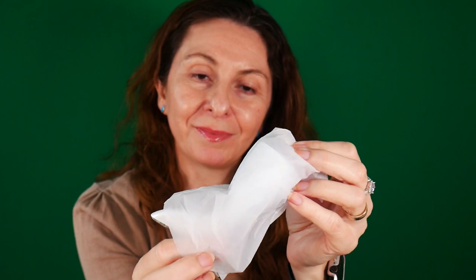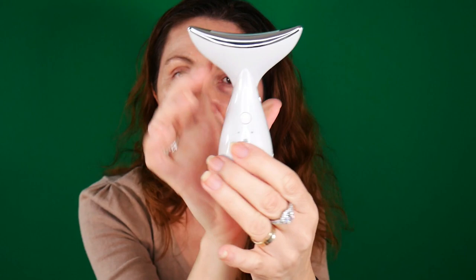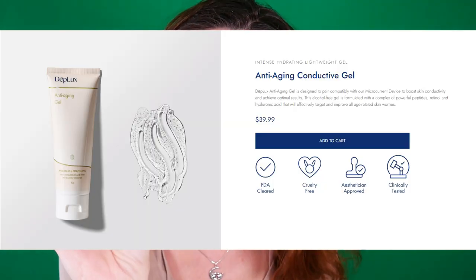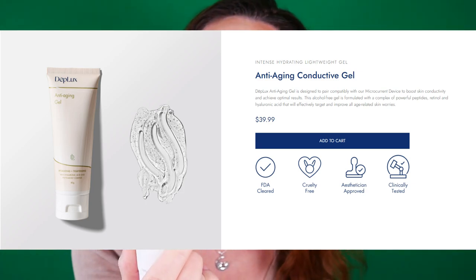And finally, we have our little device body. You get this device that you can safely put in the pouch and easily carry it everywhere you go. You can also purchase separately the DeepLux anti-aging gel that you use together with the device to help with massaging and get more benefits from the actual device.